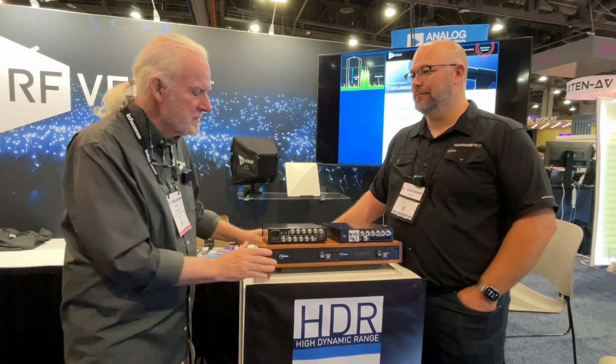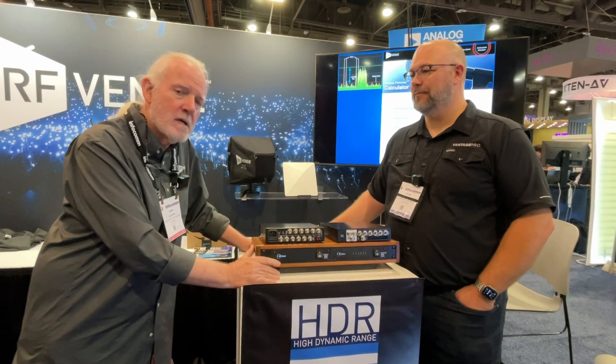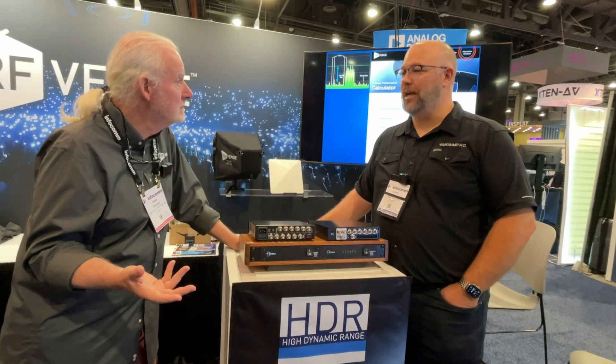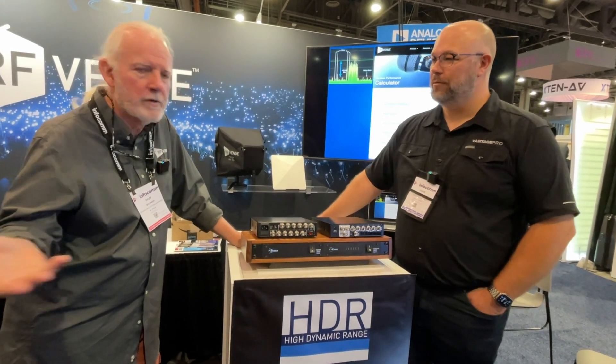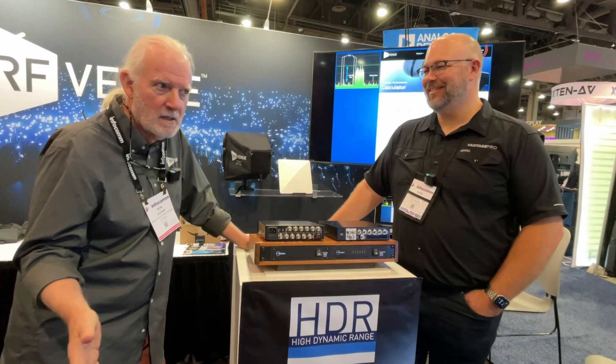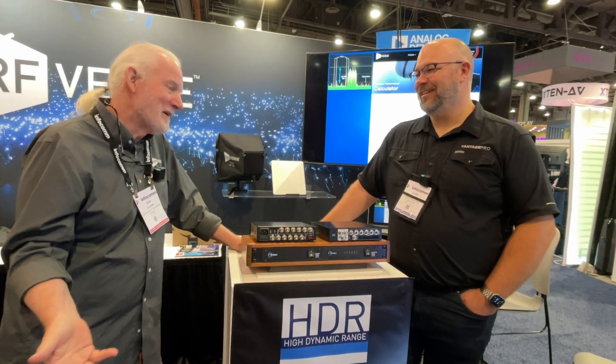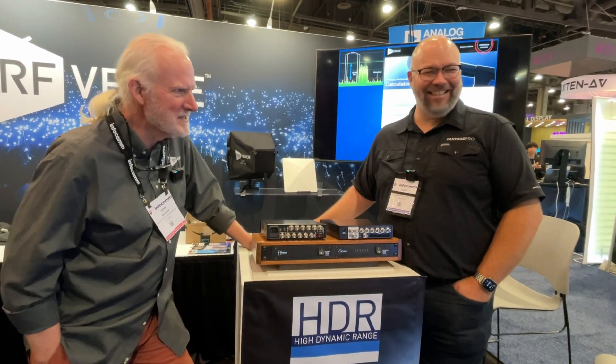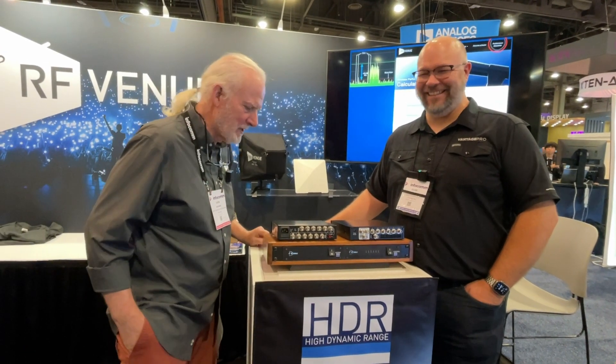That means you have a 20 dB running head start before you start to develop the IMD that the other boxes were building. That just makes things a whole lot cleaner, which bottom line means you end up with more channel space available — whether you're in Times Square or you're on top of a mountain in Idaho. Obviously more important in Times Square. I've not seen a lot of RF issues in the middle of Idaho — stick a coat hanger in the back of your radio and you'll be good to go.